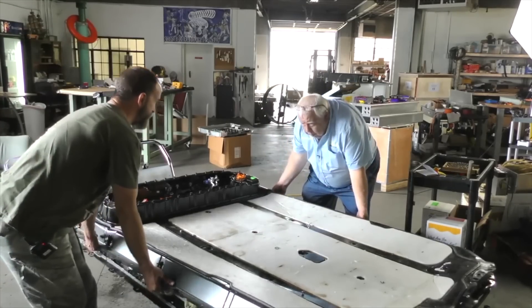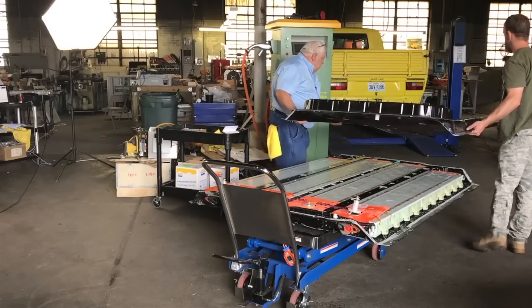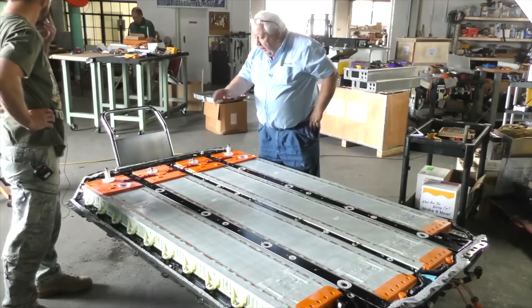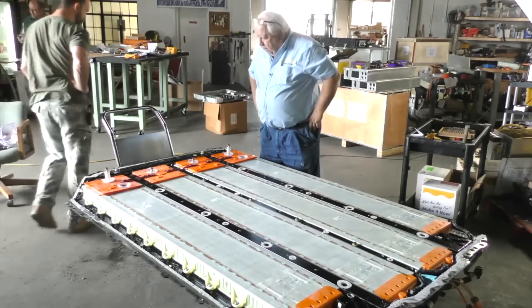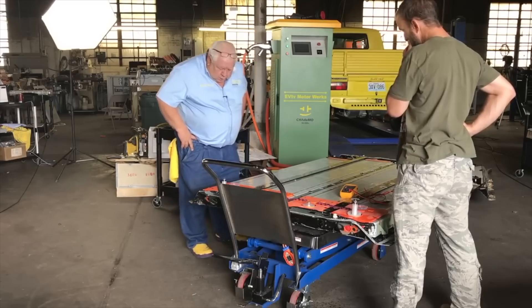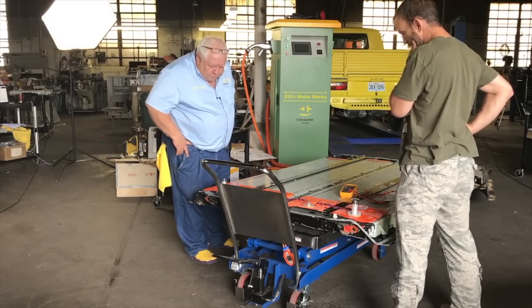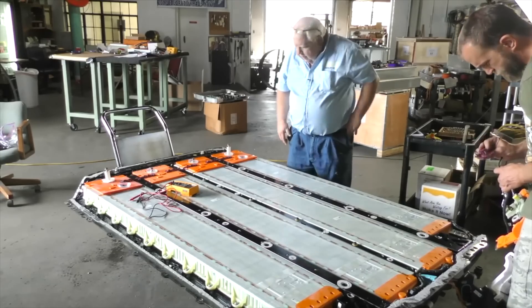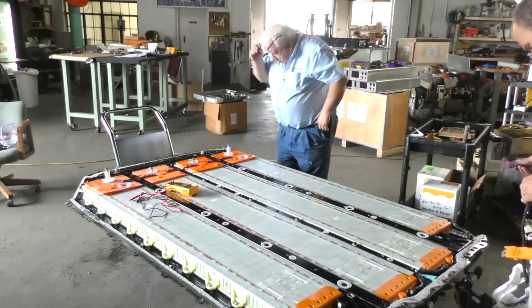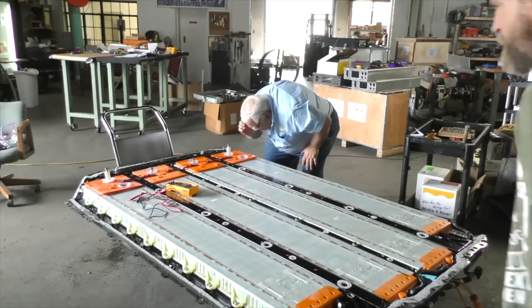That is pretty good — not exactly the 220 watt-hours per kilogram that the Model S achieves on paper. But as Jack mentions, and as we find out at EV West, you never really get the full 85 kilowatt-hour capacity on the Model S batteries. So those are the numbers he gave us.